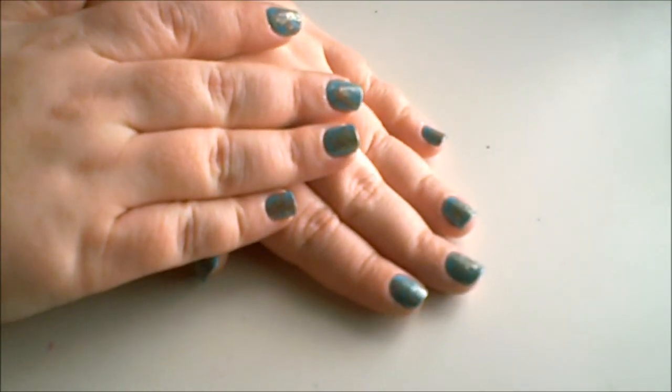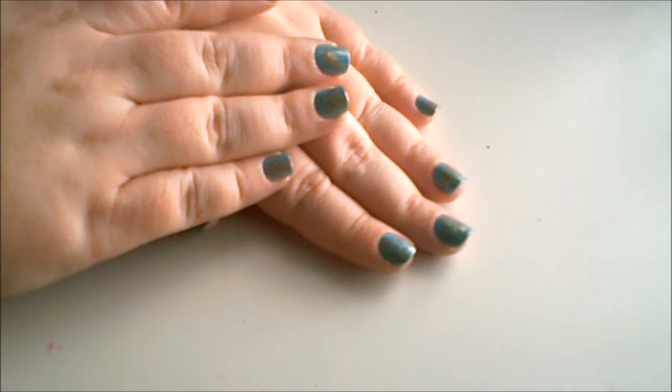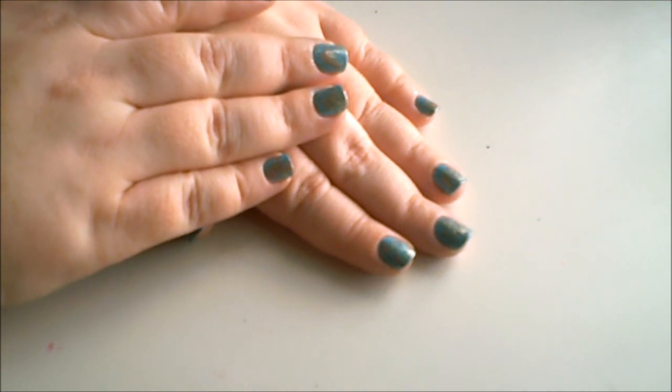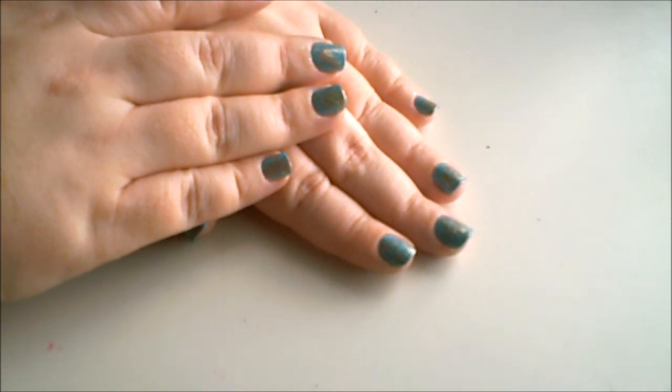After applying your top coat your nail design is complete and I hope you enjoyed this tutorial. Don't forget to rate, comment, and subscribe if you haven't already, and replenish your cuticles after using the nail polish remover around them.